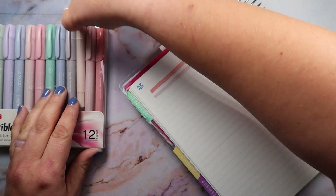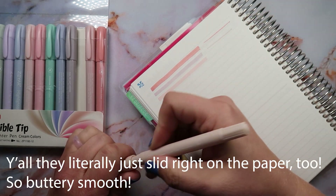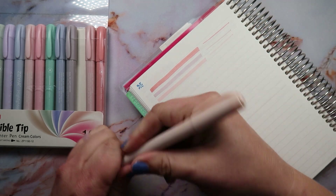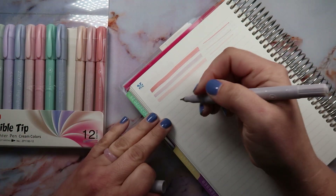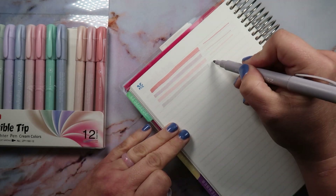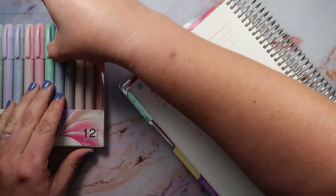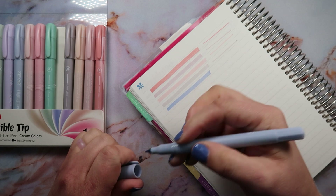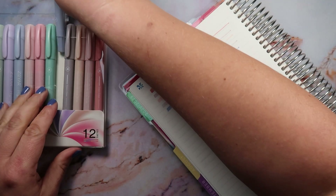I'm gonna link them for you guys if you want to purchase them. I found them on Amazon last night and decided to order them because Lauren and her friends have been stealing my mildliners, so I was like, you know what, I need some new highlighters anyway. Oh my gosh, these colors are gorgeous — they totally remind me of the Flora and In Bloom colors!